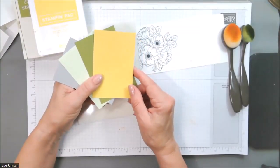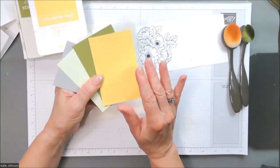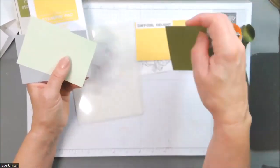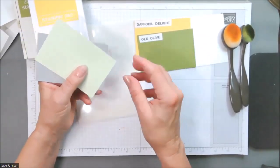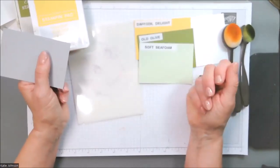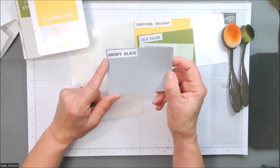Now let's talk about colors. With the flower image, I'm going to use some yellow, and the leaves are going to have some green. For coordination with the green, I'll do some accents in a lighter color green. My choice: I'm going to use Daffodil Delight for my flowers. I'm going to use Old Olive for the focal point flowers because it's an intense green. And then I'm going to use Soft Seafoam for a background color just to tie things together and bring out a little more green. I'm holding a piece of light gray — Smoky Slate — and I'm going to use that for my sentiment piece.